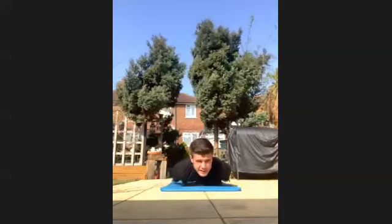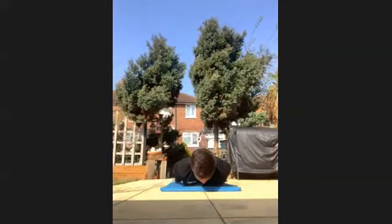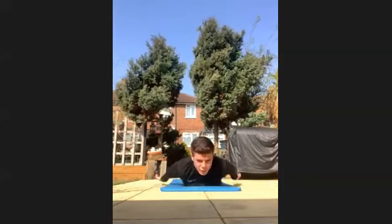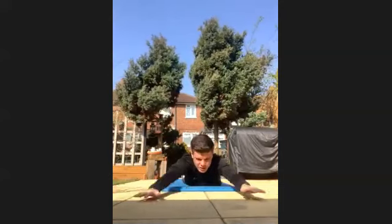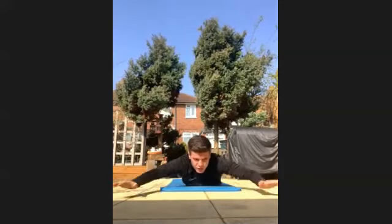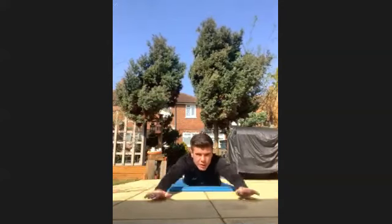Keep going. Halfway through, keep working. Last 20 seconds. Power through, keep working. Last 10 seconds. Last five, four, three, two, one.